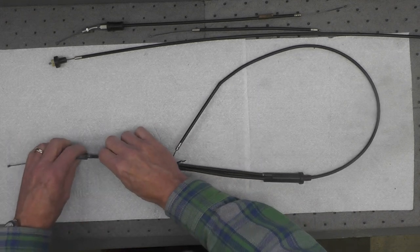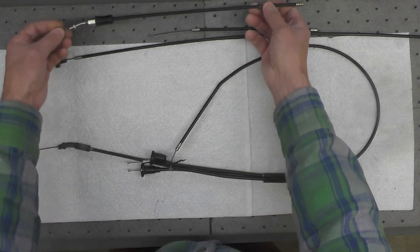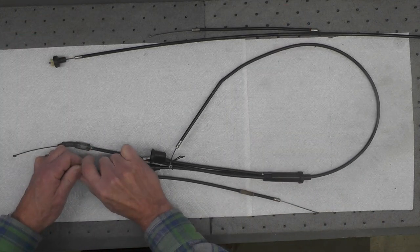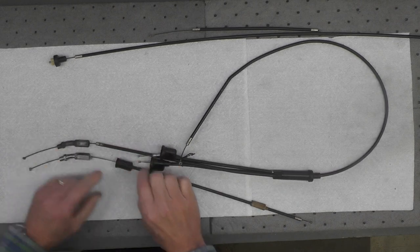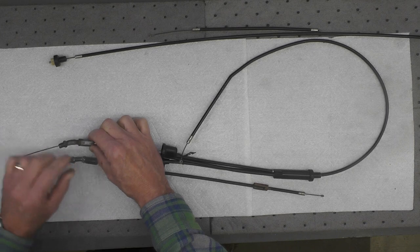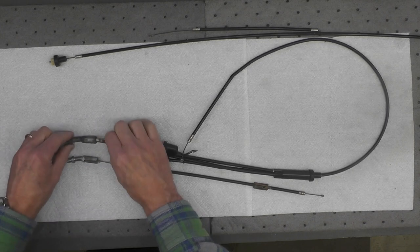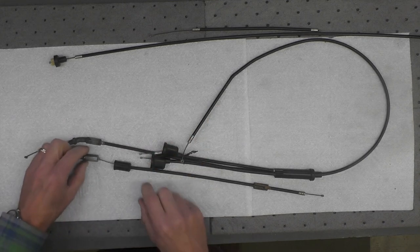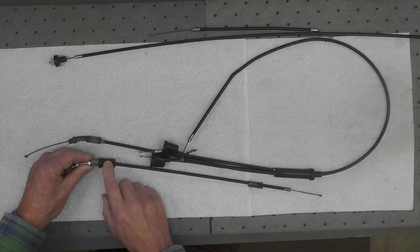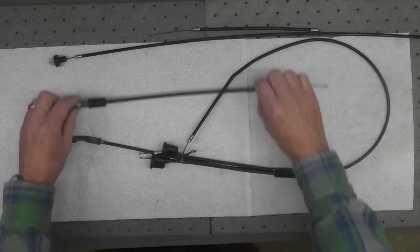The cable that goes down to the oil pump is going to be replaced primarily because part of it is missing. If I pull this boot back you can see that the boot is missing, and this is in a fairly rough condition — it's kind of rusty. It could probably be salvaged; if this was a rider it would be fine. But since this is a restoration and I want the rubber boot that is missing on the original, I am going to replace the oil pump cable.